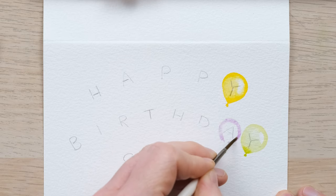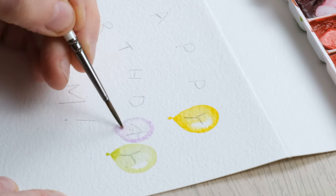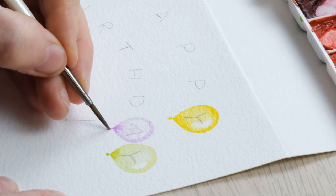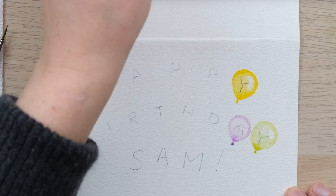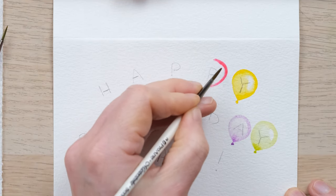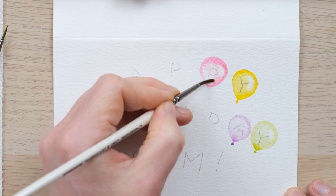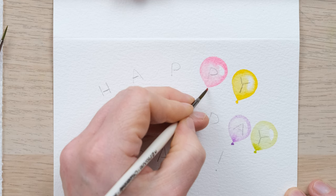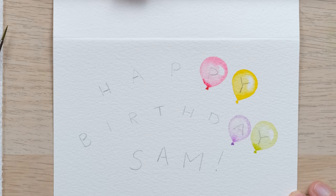You could always chuck in a different shape balloon — I'm going fairly classic with mine here. You see it's just adding that little bit of concentrated colour at the bottom — it just makes it a bit cooler. So don't forget: clean off the brush, fill it in, leave a little bit of unpainted space, and a little bit of more concentrated colour at the bottom. And there you go — a lovely bunch of balloons.